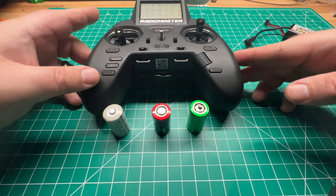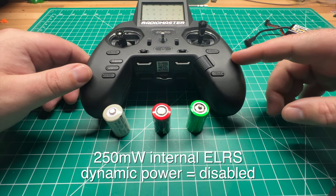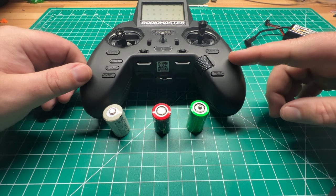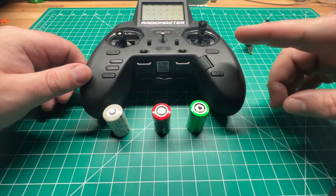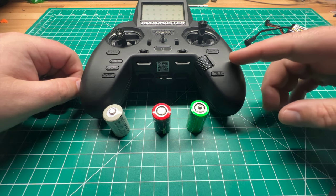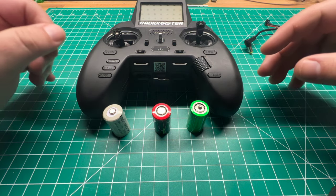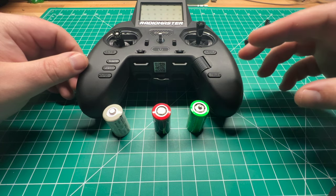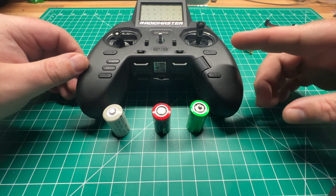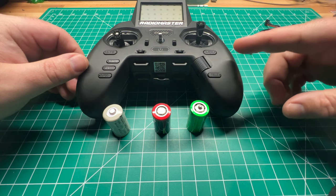I ran the Zorro — this is the ExpressLRS version. I set the internal module to 250 milliwatt, which is its max, and I did disable the dynamic power. So it's going to run at 250 milliwatt for the duration of the test. That's going to give us the least amount of battery life — essentially the worst you can expect with this radio running the internal module.